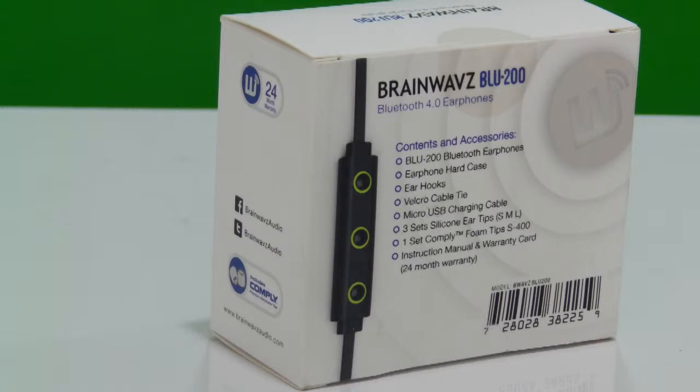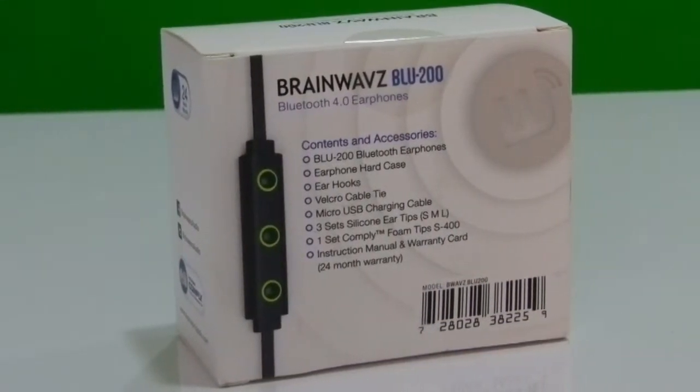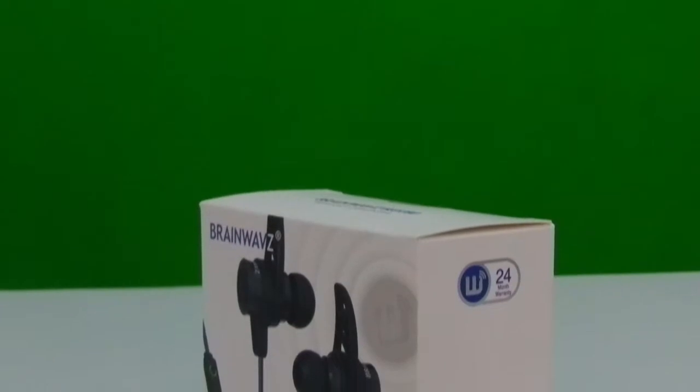Brainwavz is a company that specializes in making in-ear monitors. Last year I did a review of Brainwavz S0, a budget in-ear monitor that I was highly impressed with. And with the BLU-200, I am expecting the same performance and quality wirelessly.